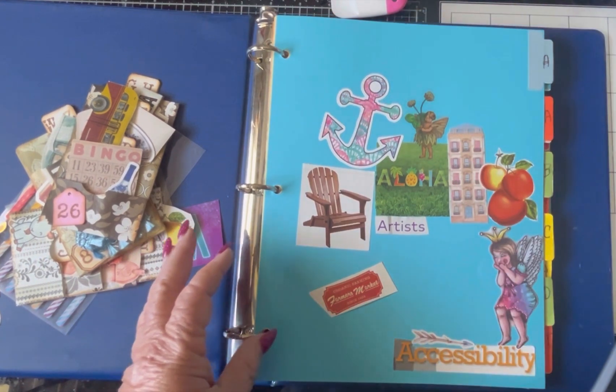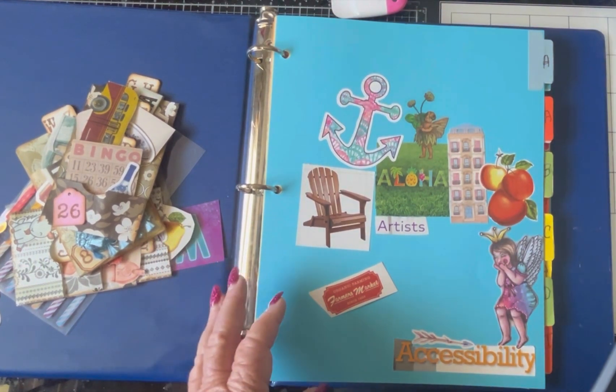First we'll start with the ABC book. I collected several things over the last week or so since I worked on this. I have some bigger things that I'll put in first — I want to pull a candle off of here, and the word 'weekend' I cut out, and a Victrola.